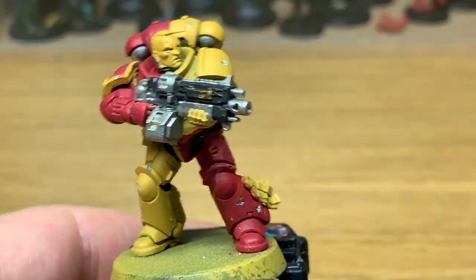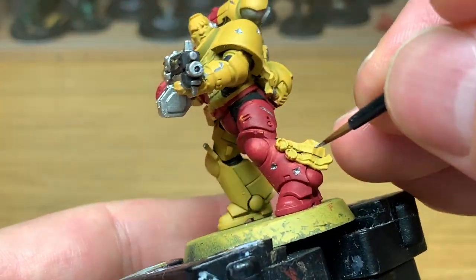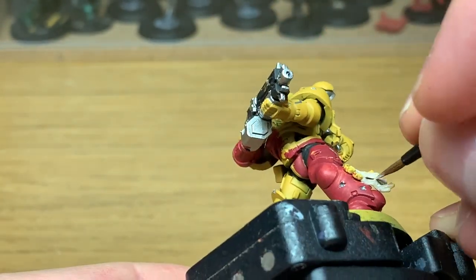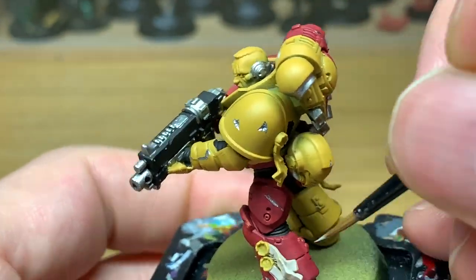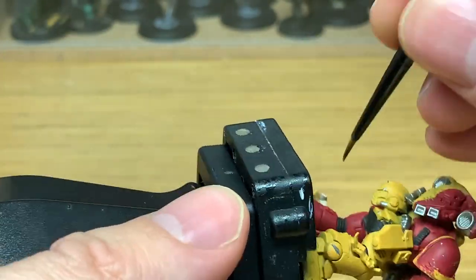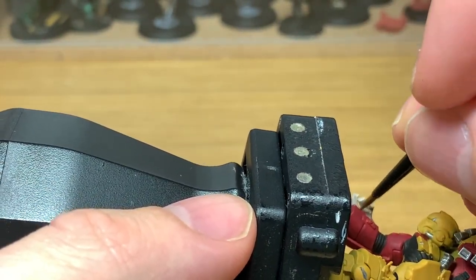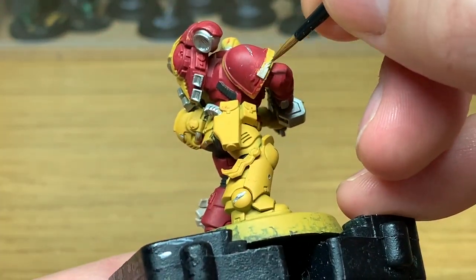Next base color is going to be Citadel Rakarth Flesh. When I was researching the Howling Griffons, it said that they were really into their seals and their declarations and things like that, so I thought I'd add a few more Purity Seals than they usually would on each one. They are a really interesting chapter - an Ultramarine Successor chapter, and it appears to be devout followers of the Codex Astartes too.